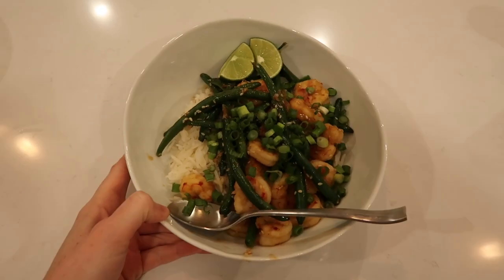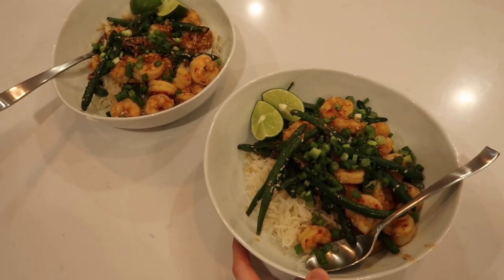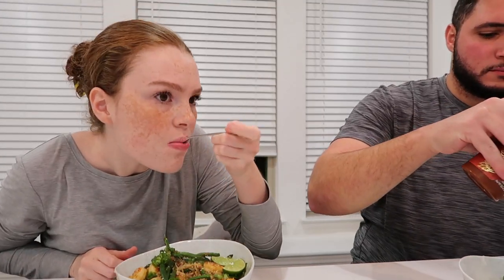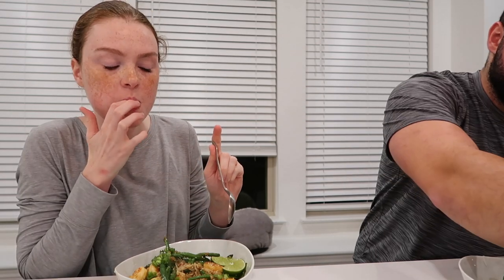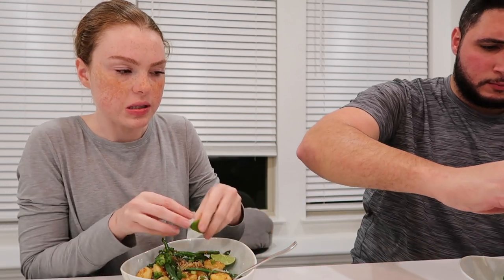Here's the final HelloFresh product — it looks really good! Let's taste it. It's not very spicy, it's good. Really good, actually — I feel like it just needs a squeeze of lime.